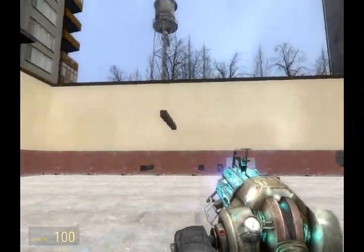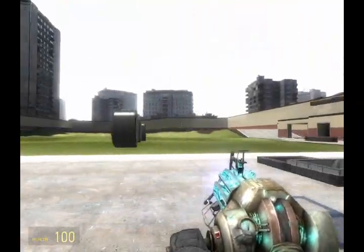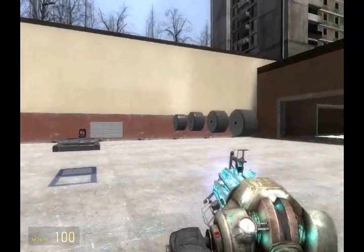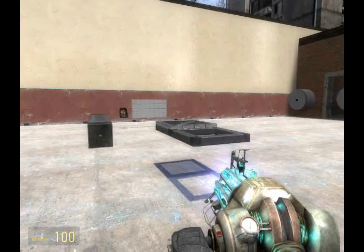Over here, I've arranged the props that we'll be using in the construction of the tank — the wheels and the beams that will be used for the cannon. First, we're going to apply the cannon to the body of the tank.